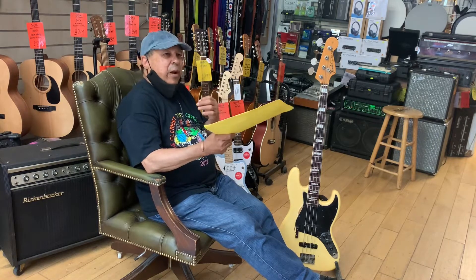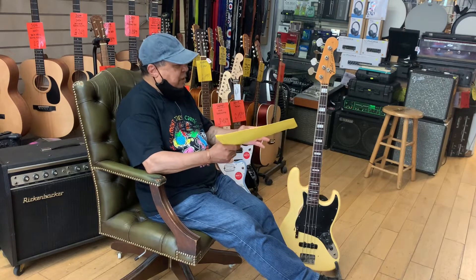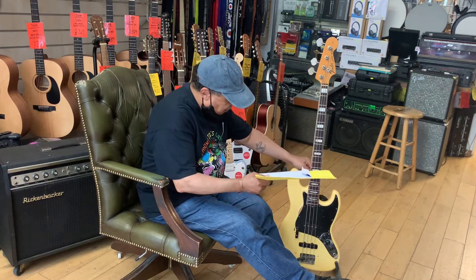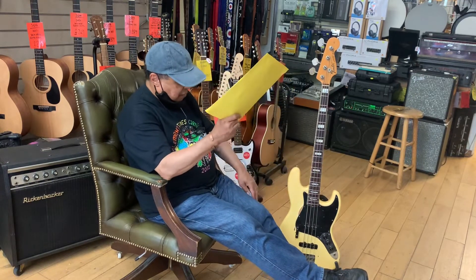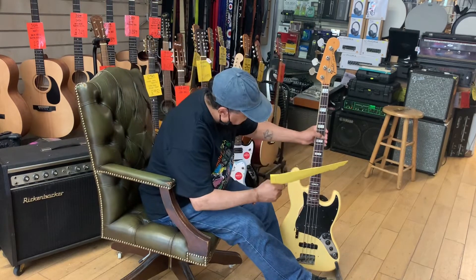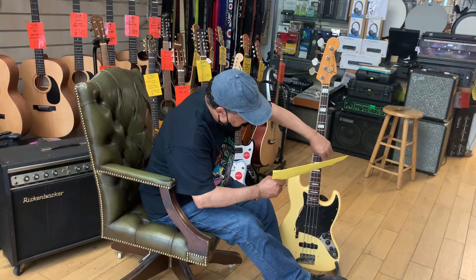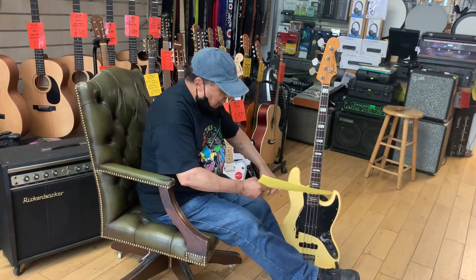When I went back to get it, I had a look and all the strings were out of alignment — it was in a bad way. The G string was brand new but about a quarter of an inch off the fretboard laterally, not vertically.